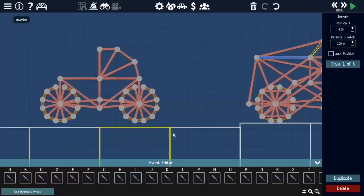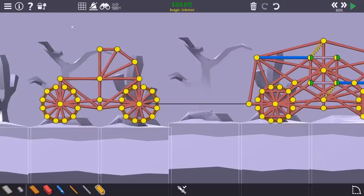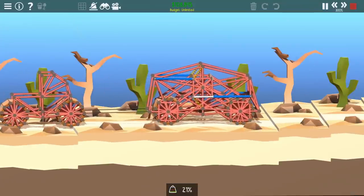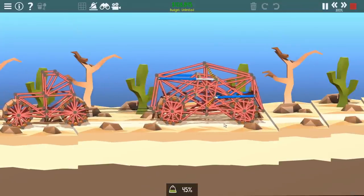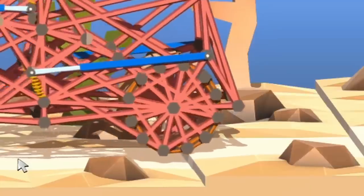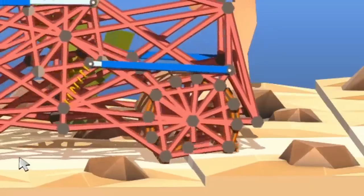I didn't really know what I wanted to do with the car at this point, so I decided to try towing a little pickup truck I made with it. It doesn't quite have the power to do it — mostly because the pickup truck's wheels don't want to rotate for some reason. The front of the car also, once it got over that gap, just sort of smashed the wheel. So that didn't work out too well.